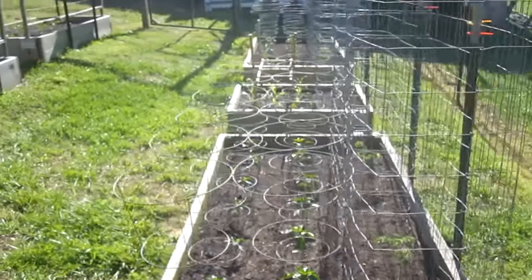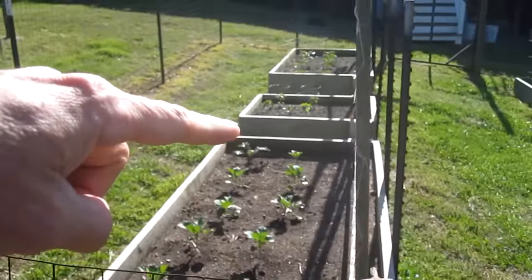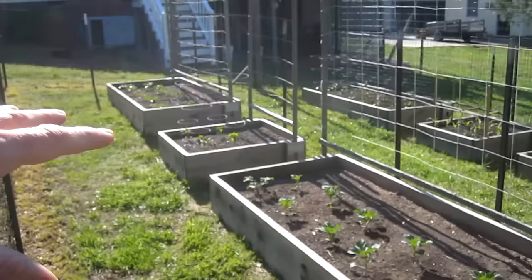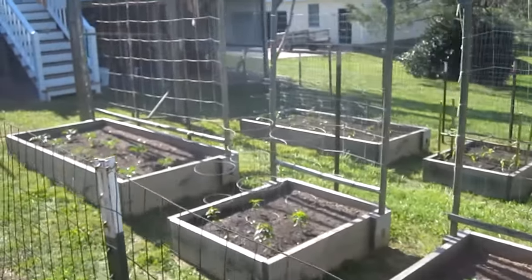I'll end the video here. In the next video I'll have the pole beans started, cucumbers, and the first harvest. And I'll show my layout and explain which varieties are planted. Thanks for watching.